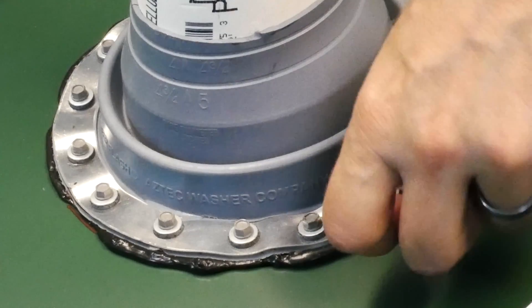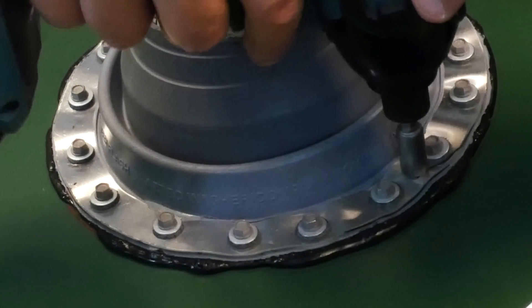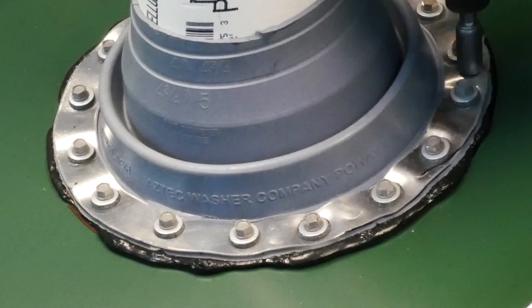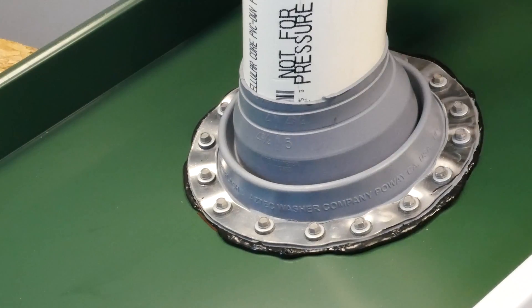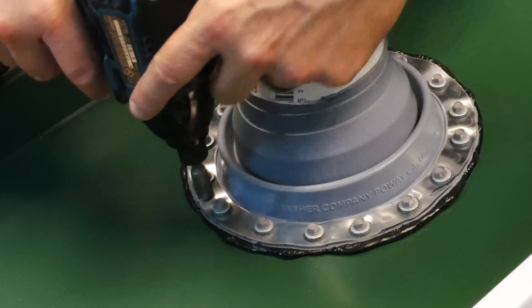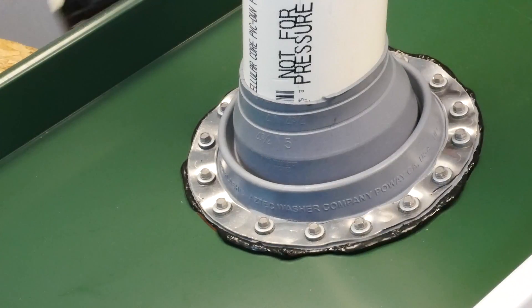If you have any places where it seems like it's bubbling up, give it a little push to make sure it's bedded really well. Make sure the sealant is contacting everything on the sides. That's looking pretty good.